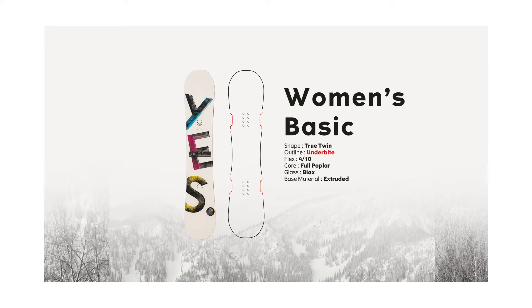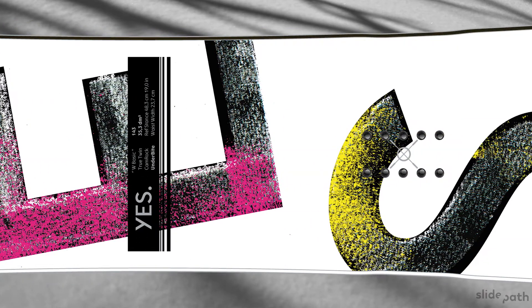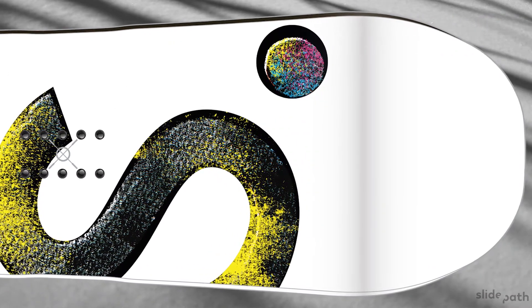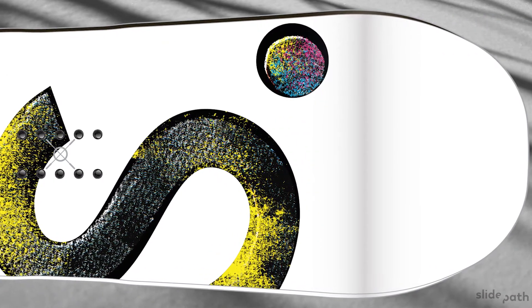Introducing the 22/23 Women's Basic. The Women's Basic takes the user-friendly performance of the Basic but in a tailored design that targets a women's size and weight. Narrower, softer, and a more forgiving blended sidecut has made this board a multi-time Transworld Good Wood award winner since its release. We call it Basic because it's basically perfect.